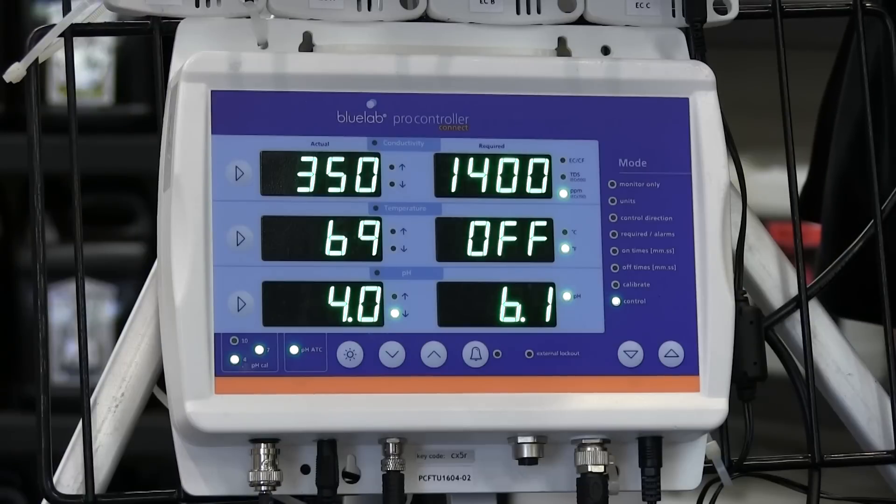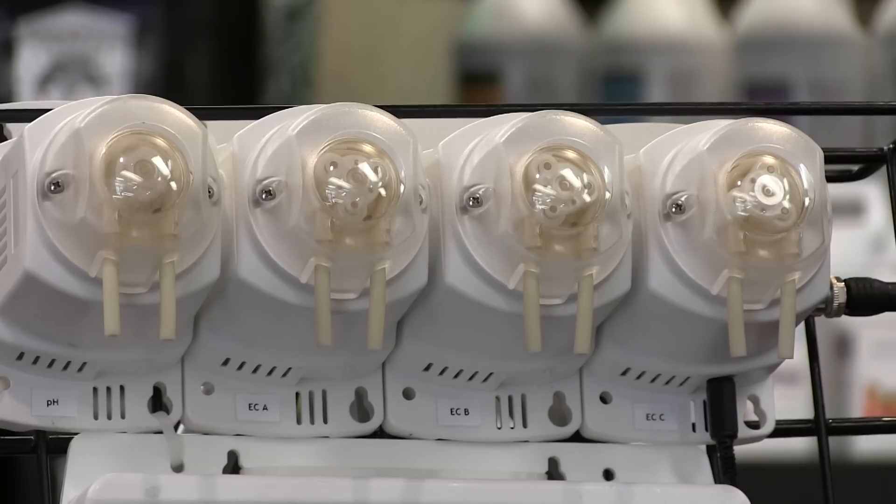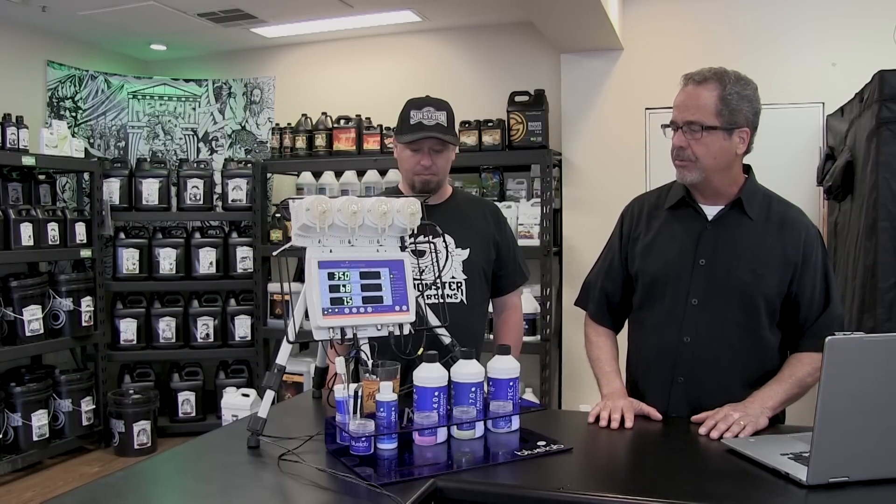Thanks a lot, Scott. I appreciate the opportunity to talk about our new Pro Controller. This is by Bluelab. Bluelab is a New Zealand company. We've had meters for measuring and affecting your pH. This is our new Pro Controller that you can add up to 12 peripods to to affect your pH along with your nutrients. I'm going to give a quick rundown on how to program and run it and answer any questions that Scott might have.